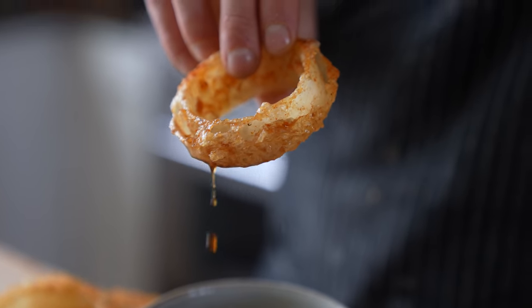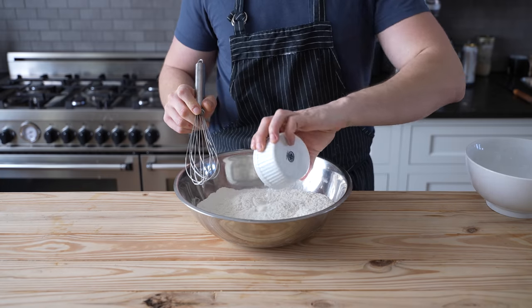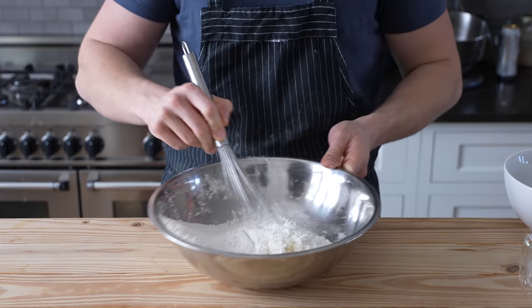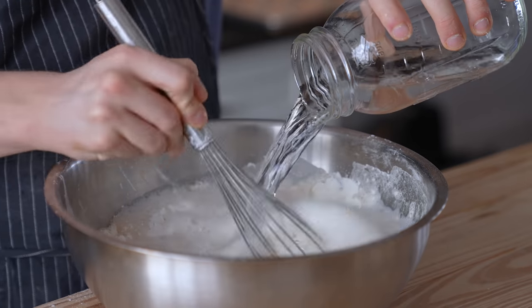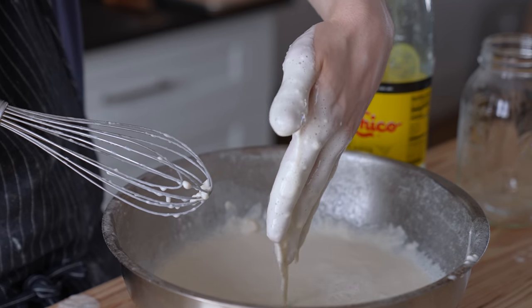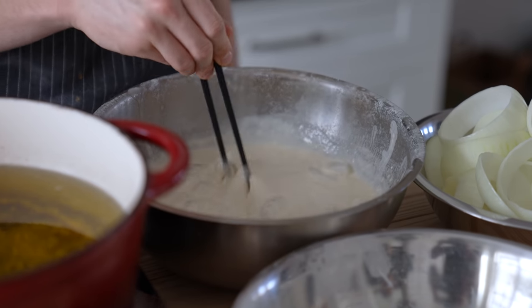Now let's talk tempura onion rings. To make your tempura batter, get a large bowl and add three cups of all-purpose flour, one teaspoon of baking powder, and one tablespoon of kosher salt. Whisk that together until thoroughly combined. Then carefully whisk in three cups of plain club soda until it's thoroughly combined and homogenized — now you have a basic tempura batter. Toss in a couple ice cubes to keep it nice and cold. Trust me, this is helpful.